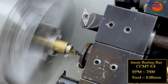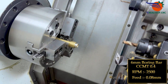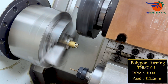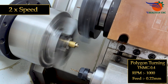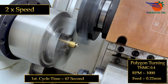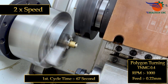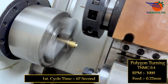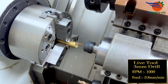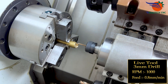6mm boring bar, CCMT 0.4, RPM 2500, feed 0.08mm. Polygon turning, TNMG 0.4, RPM 1000, feed 0.22mm. 3mm drill live tool, RPM 1000, feed 0.8mm per minute.